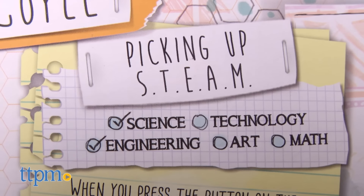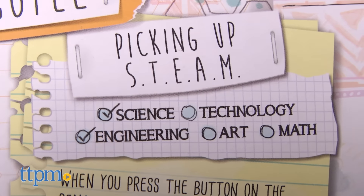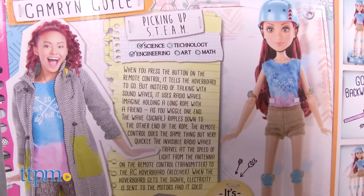The Project MC Squared dolls are all about their STEAM — science, technology, engineering, art, and math — and Cameron is no different.